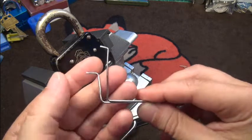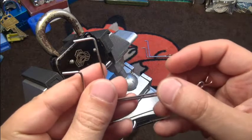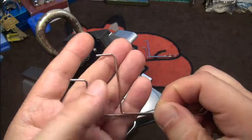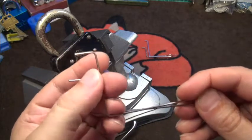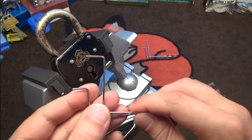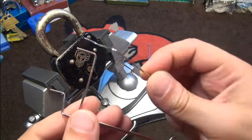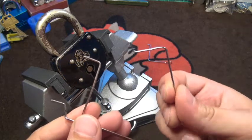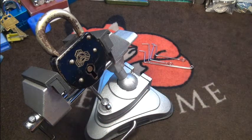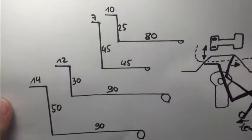I also have some bigger picks made from 1.5 millimeter steel welding wire - this one is copper plated, also relatively robust, and obviously a little bit bigger for bigger locks or locks with longer keys. I often combine them, so I use maybe the smaller tensioner with a bigger lever pick or vice versa. It really depends on the lock.